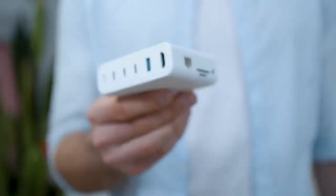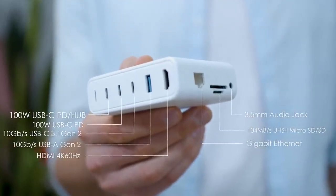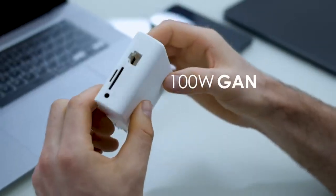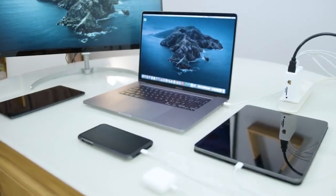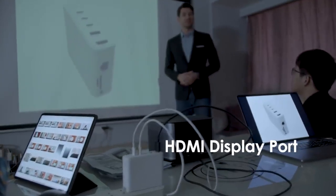This is the newest and first ADG 100W Gallium Nitride Charger and Hub. Its 100W Gallium Nitride technology makes it a pocket-sized charger and hub that enables charging of four devices, while also connecting the laptop to either a projector or television.